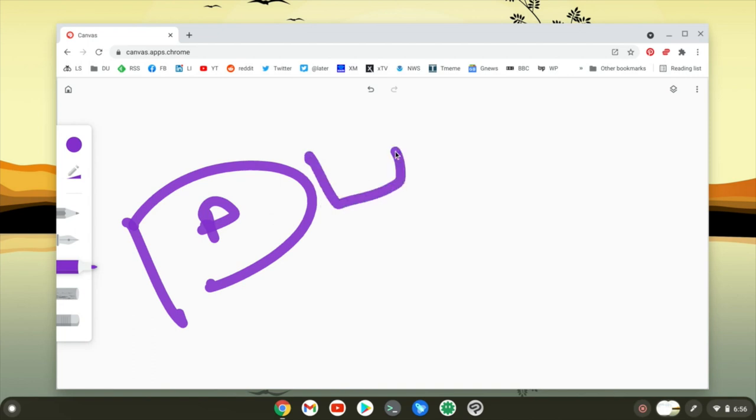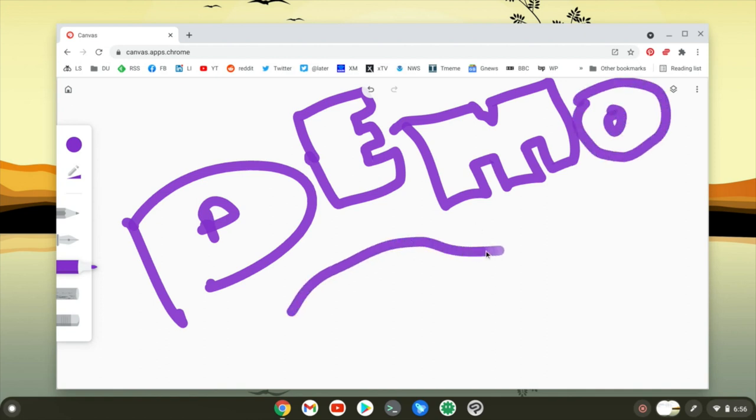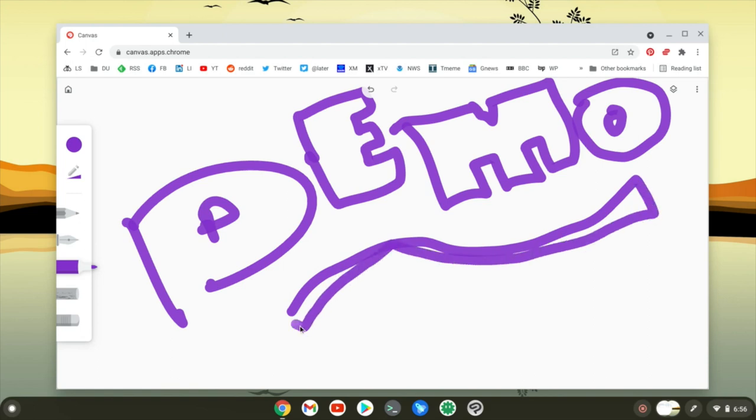I can do something like some lettering. It's actually pretty darn fun. There's my demo — and if you were hoping for some fantastic artwork, well, you picked the wrong YouTube video. This is a really fun device. To be entirely candid, it does take a little bit of learning to figure out how to get the best results from the Wacom One. I'm still on that very beginning edge of that learning curve, as you can obviously see in my illustration quality.